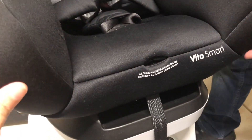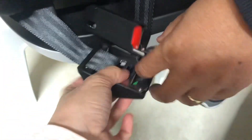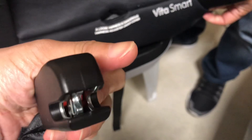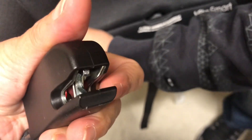To locate the ISOFIX straps of the Maxi-Cosi Vita Smart, just unbutton this bottom cover and you will see these two storage compartments for the ISOFIX. Just lift them up and pull the strap out. These are the two ISOFIX straps, and you can see that this is the one we will connect to the ISOFIX points on the car.